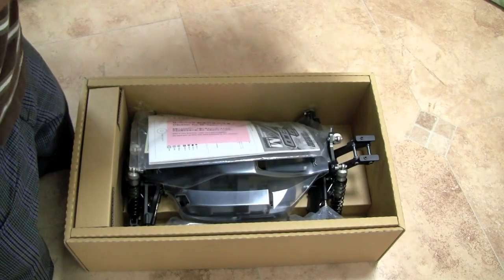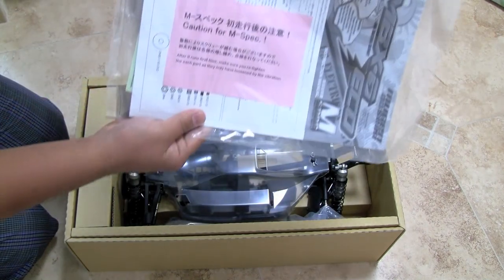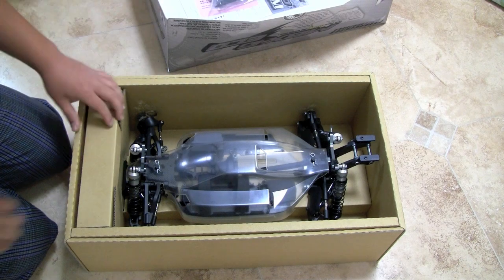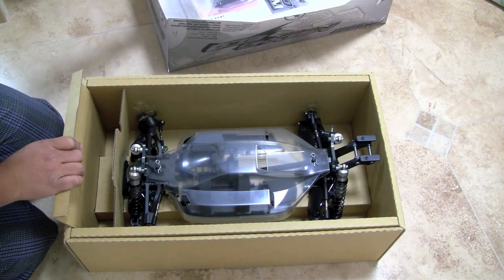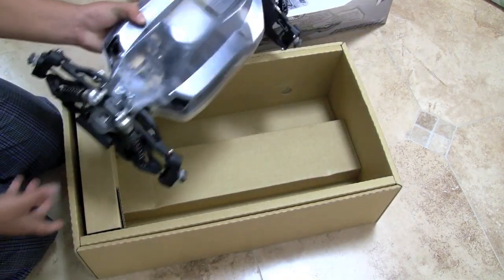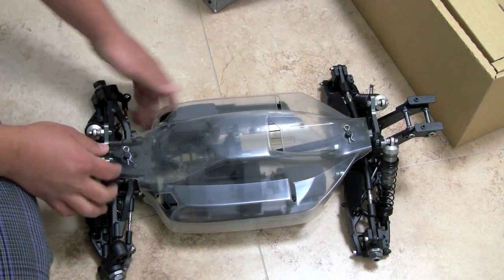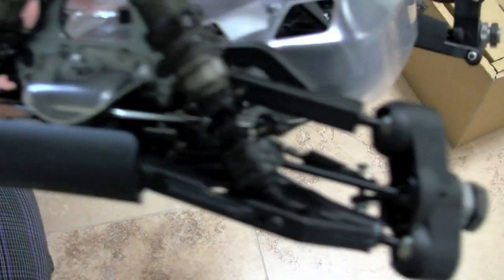Let's open it up. Alright, so what you find first is an instruction manual with a caution on it. Pretty neat. On the wing, a box of kit parts and tools, and then we have the MBX6 right here. So there is the MBX6 with the shell on. Pretty neat kit. Parts are much thicker than I thought they would be, and here is the pivot ball suspension.